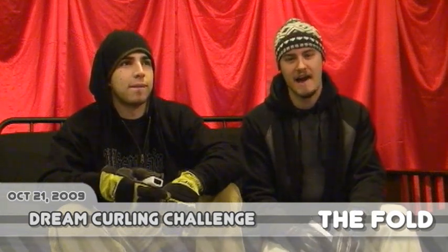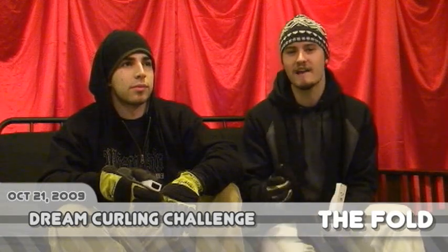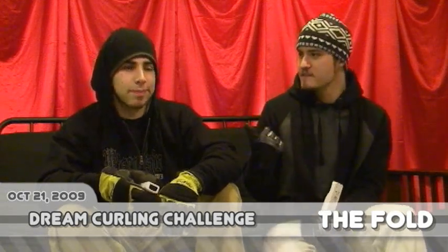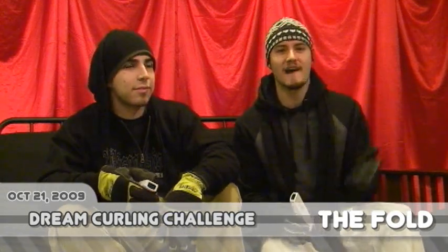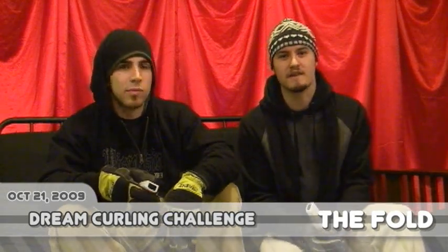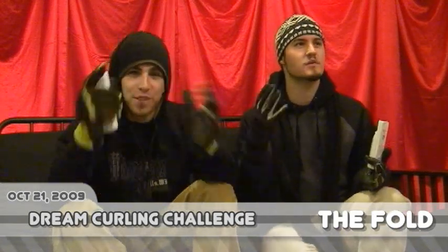Hey guys, what's going on? My name is Josh Thomas. I'm the host of WeFolder.com. You're in the fold for October 21st, it is Wednesday, 2009. Joining me is Nick Martin, and we're going to be checking out some of Mario & Sonic at the Olympic Winter Games here today. We're going to be focusing on one event — it's actually one of our favorites. Figure skating!